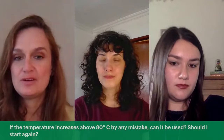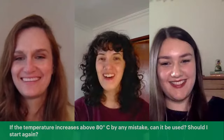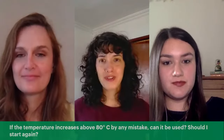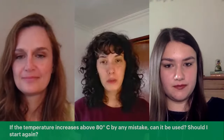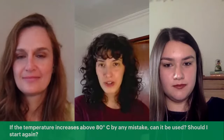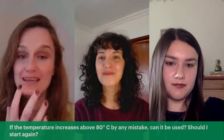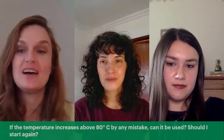If the temperature goes above 80°C by mistake, can the batch still be used or should you start again? It depends on how far above 80°C it went. Going slightly above shouldn't be a big problem. If it reaches 100°C and your ingredients boil, that could be an issue. I wouldn't throw everything away immediately — keep the batch on the side, make a fresh one correctly, and compare them in real time to see what difference the error made in terms of consistency.